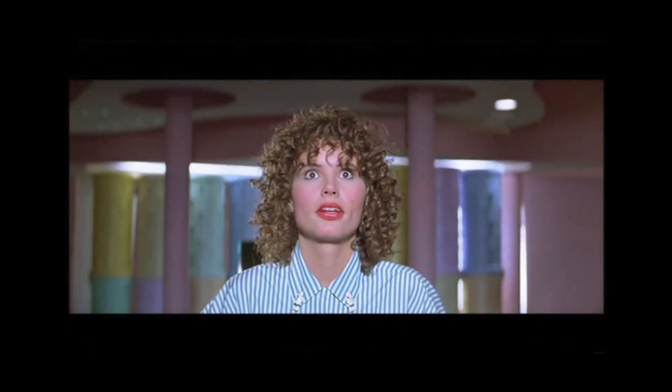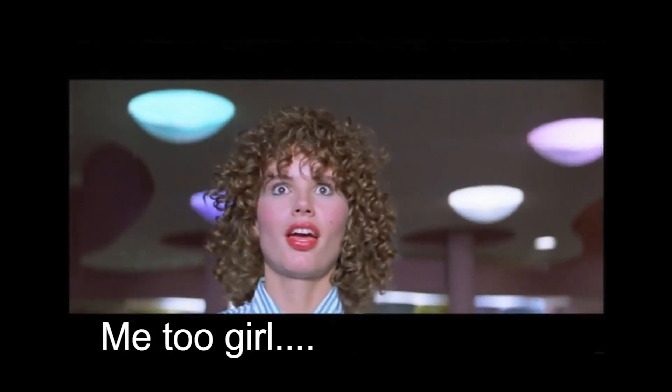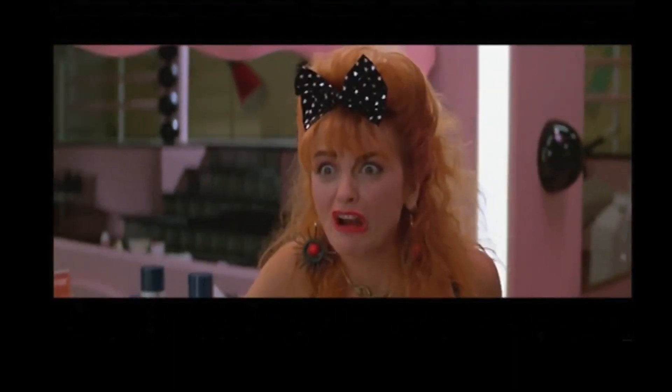Jim Carrey is in it — this is back when he was like a nobody — and Jeff Goldblum. Check it out if you guys haven't watched it. It's basically about this nail tech, and aliens land in her backyard and crazy stuff like that. It has so much good fashion, and you know I love 80s fashion.